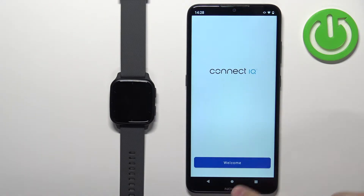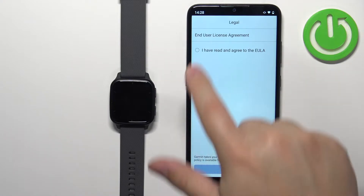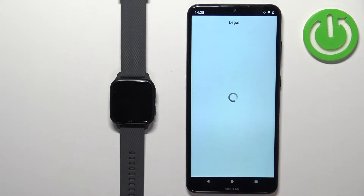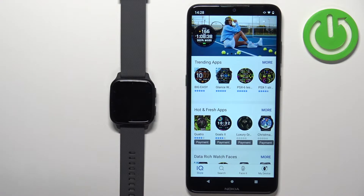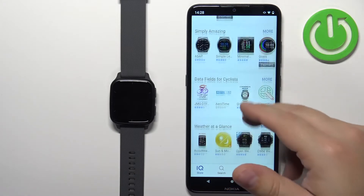In the Connect IQ Store, tap on Welcome. Then tap on Continue to continue with the account that you used to pair the devices together. But if you want to, you can also tap on Switch Accounts to use a different account. Then tap Next. After a couple of seconds, the IQ Store should load and you have different categories of apps and watch faces.